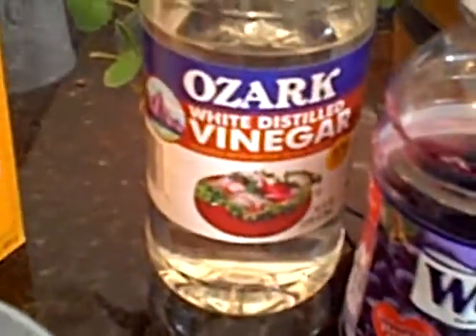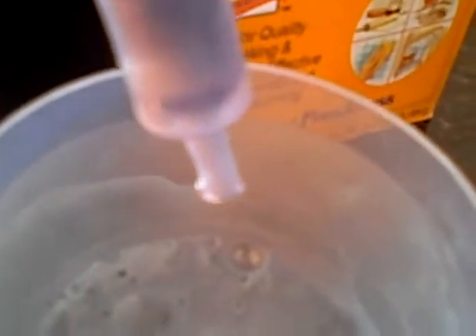Now you want to see what happens when you add the vinegar? Okay. Now we're adding the vinegar, and we'll see what happens. I'm going to put it all in there.